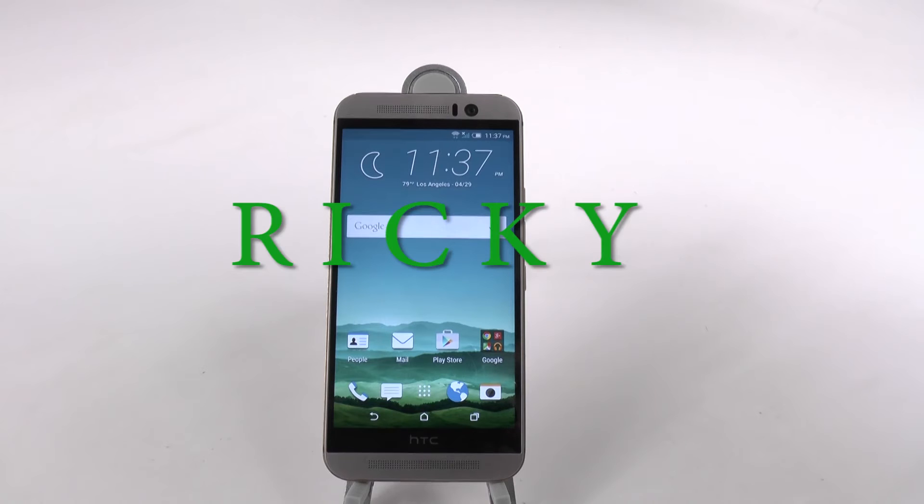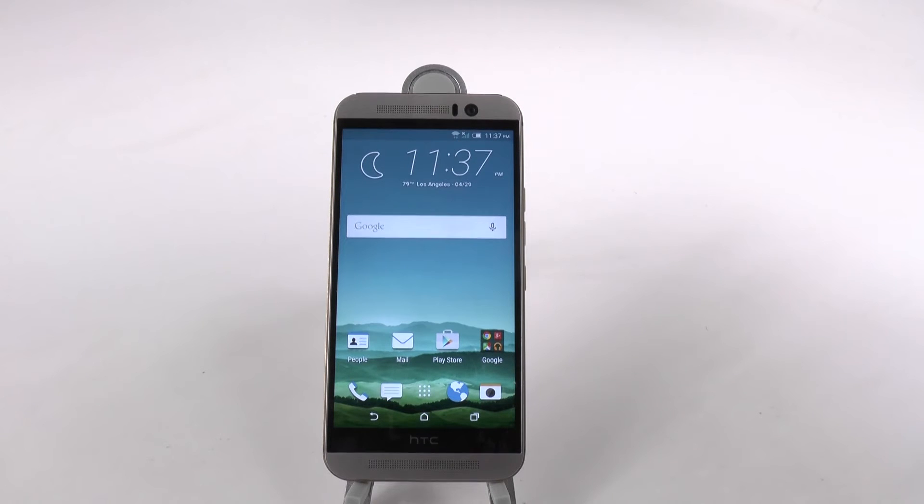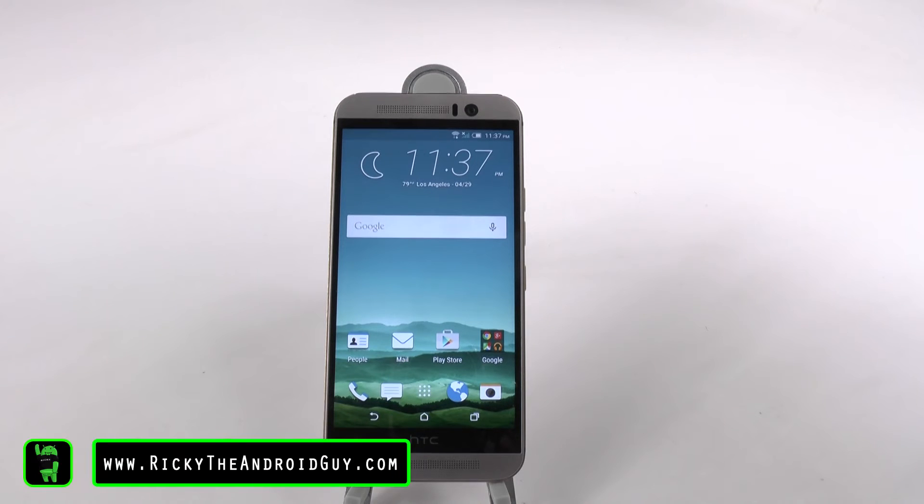Hello, this is Ricky, the Android guy. Hey guys, today I'm going to be showing you how to speed up the HTC One M9.